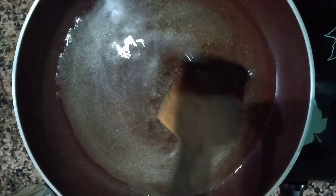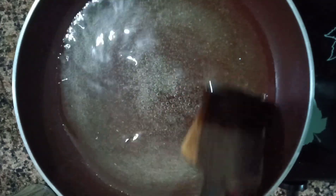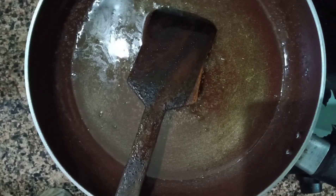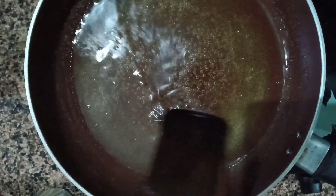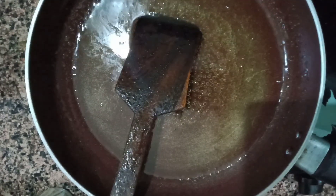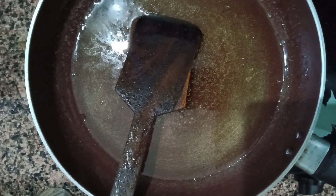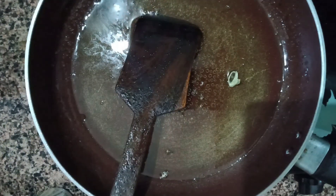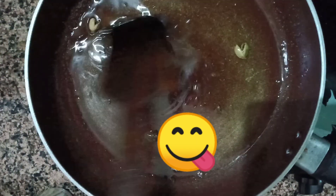When the sugar completely dissolves in water, keep the flame on medium. After 5 minutes it will become thicker like a syrup, then you have to turn off the flame. Add the cardamom to the syrup and give it a stir.